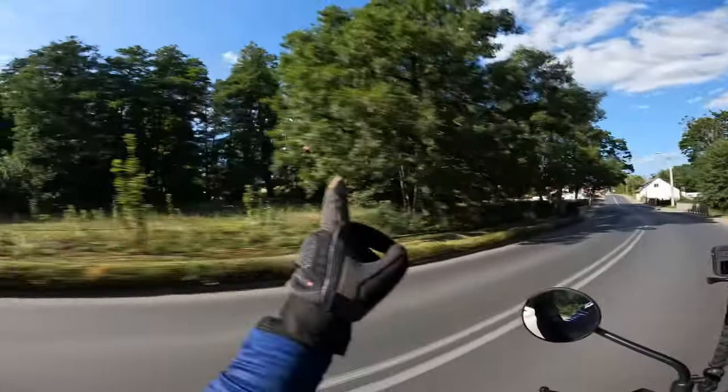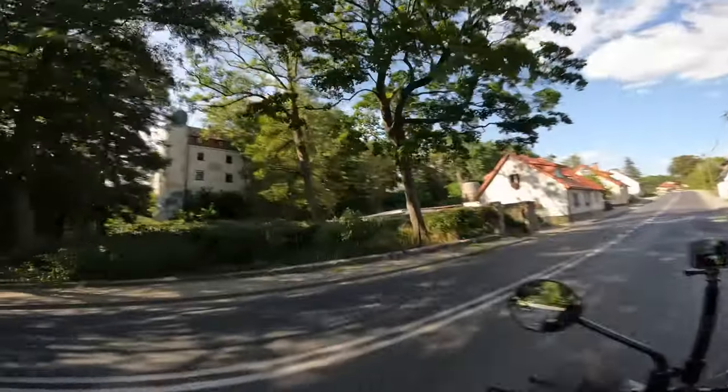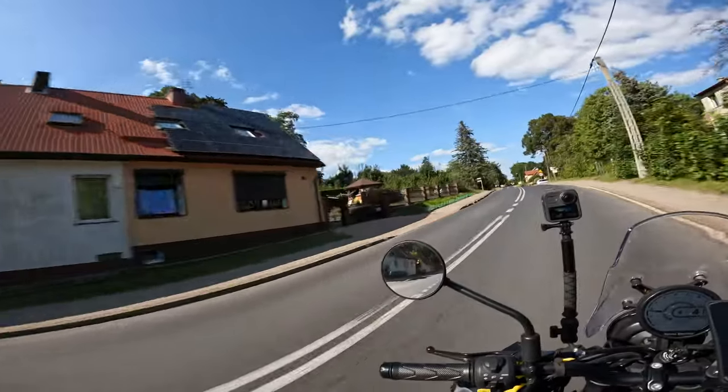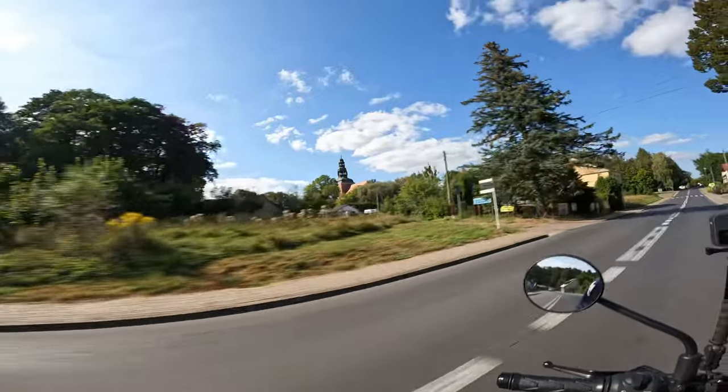Oh, there's a castle over there — a castle in Tuchno! An old fortification, or maybe an old wall outside the castle. There's also a big church over here.